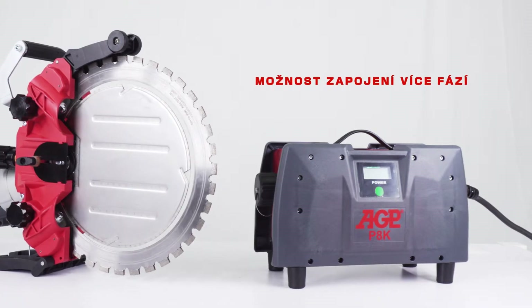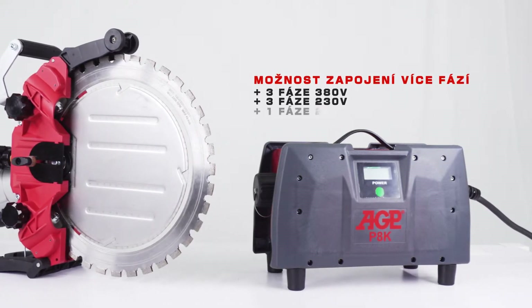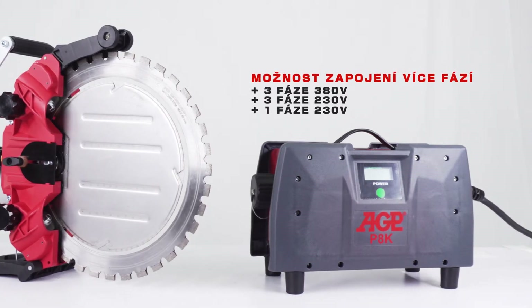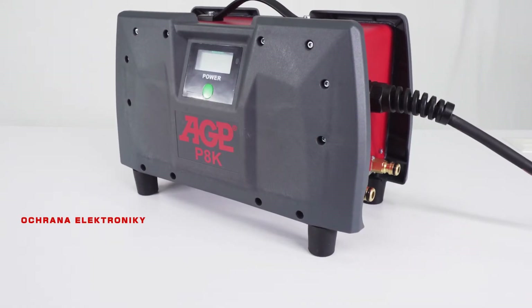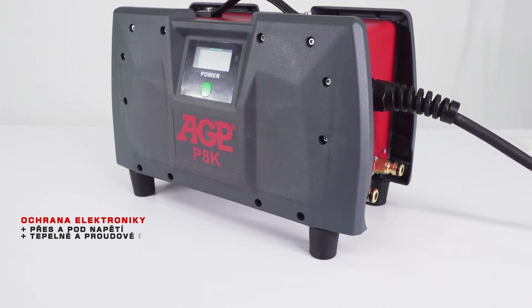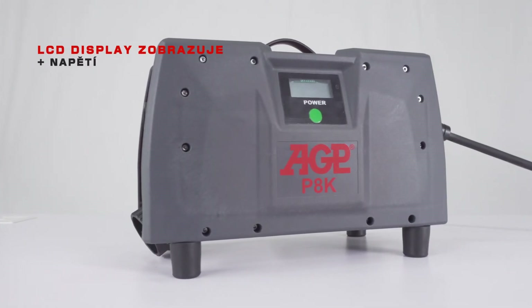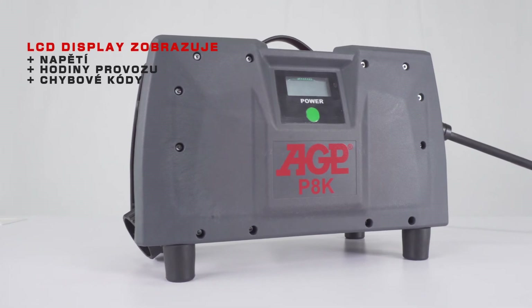Special circuitry accepts 3 phase 380 volt, 3 phase 230 volt and single phase 230 volt. It has electronic protection for over and under voltage as well as thermal and current overload. The LCD information display shows voltage, used hours and error codes.